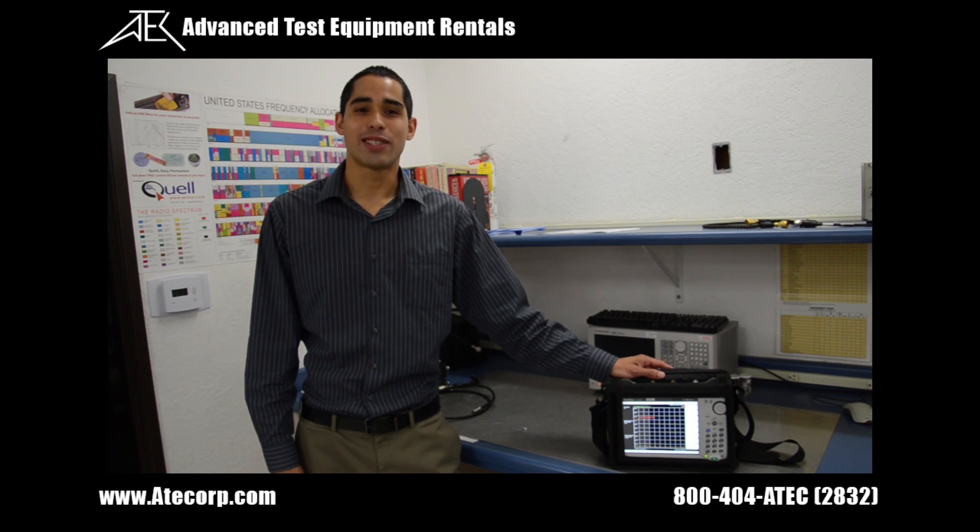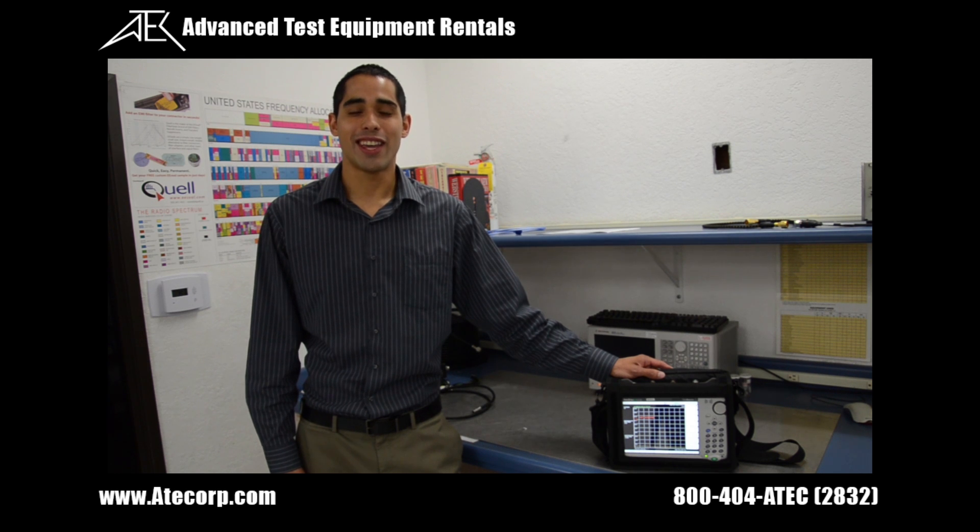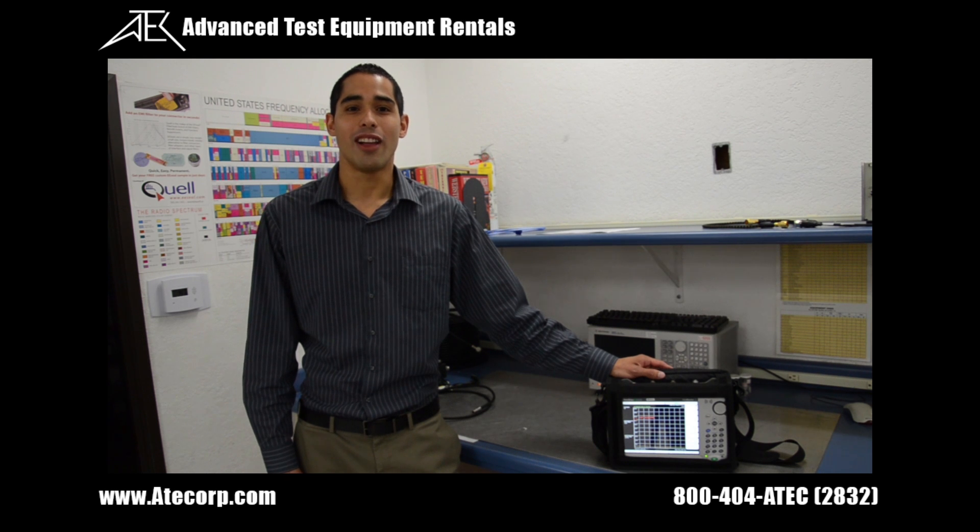What makes this S332E so special is it's a 2 MHz to 4 GHz cable and antenna analyzer, as well as a 9 kHz to 4 GHz spectrum analyzer, all in one portable, rugged, battery-powered unit.